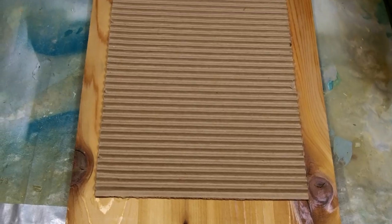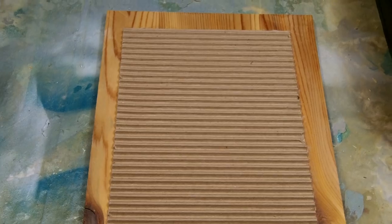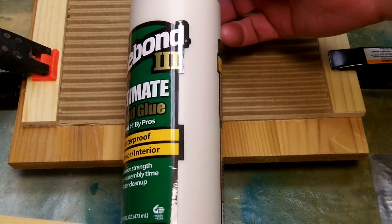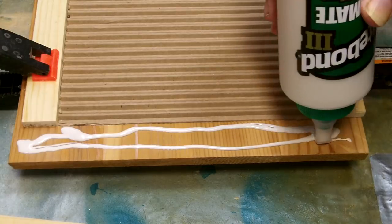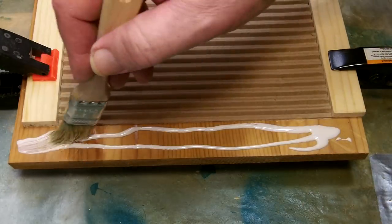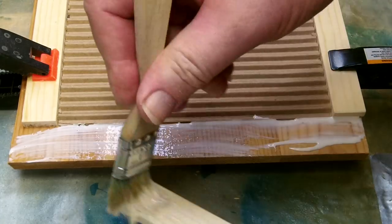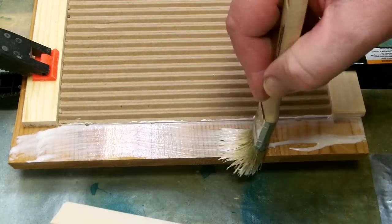Let the cardboard dry very well — you don't want any dampness at all from this point on. Now use Titebond glue to glue the framework around the cardboard. Be sure to apply the glue to the side of the boards that did not get the spar varnish — the spar varnish doesn't allow the glue to stick too well. Applying a good coat of glue to both sides will also waterproof those boards.